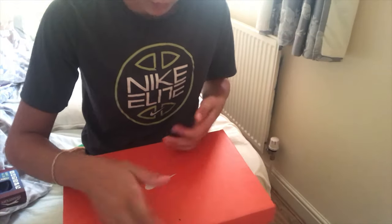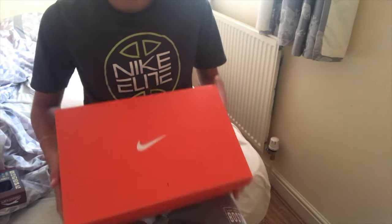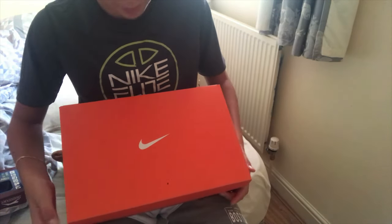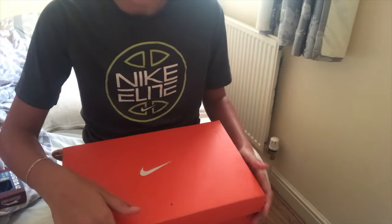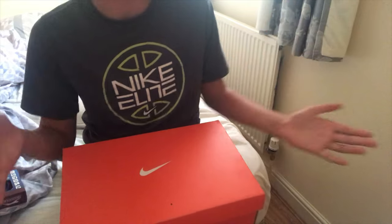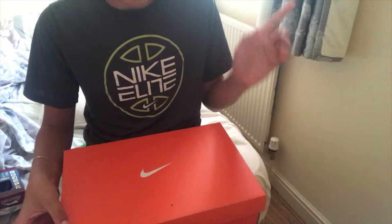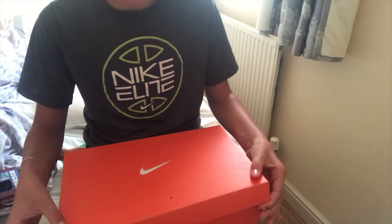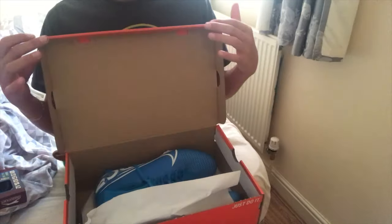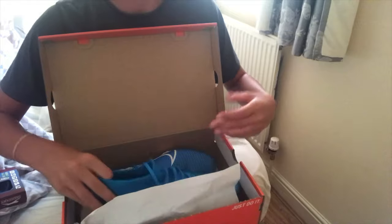So I've got it in position now and I'm going to unbox it. I think this is a good angle. I've already seen them so I'm not going to make a huge reaction, but next week's going to be a special one because I'm going to order them online. Let's go!